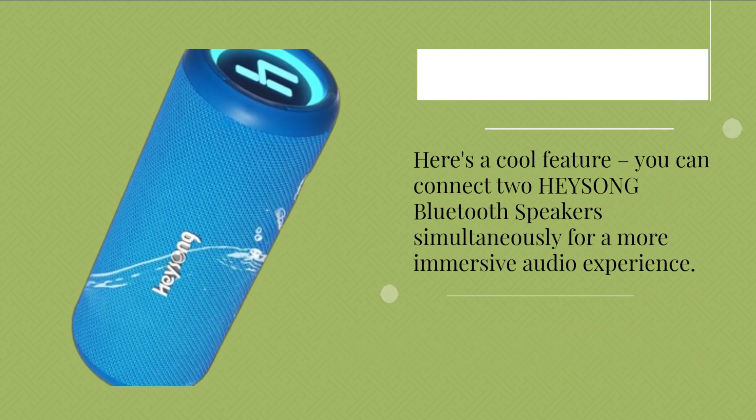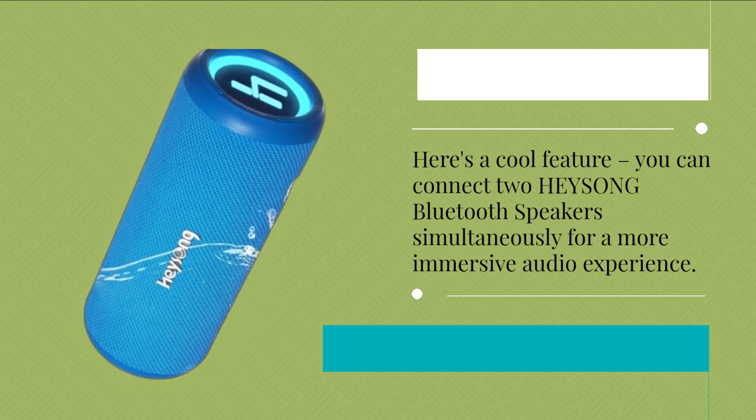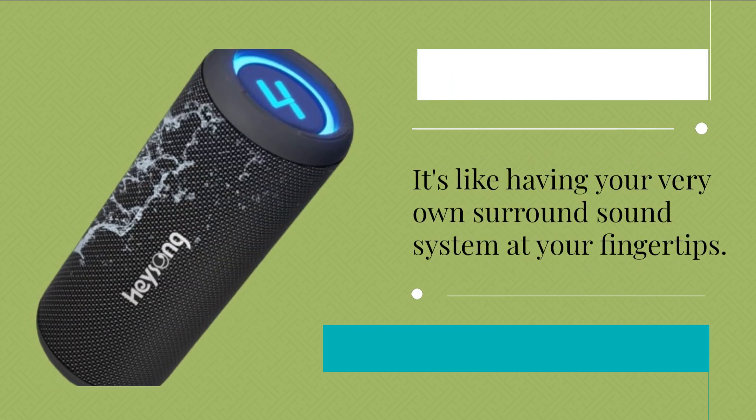Here's a cool feature — you can connect two HEYSONG Bluetooth speakers simultaneously for a more immersive audio experience. It's like having your very own surround sound system at your fingertips.